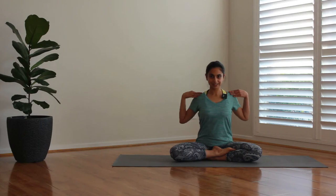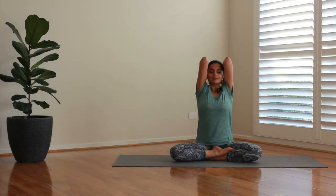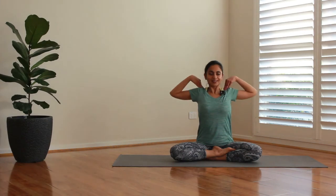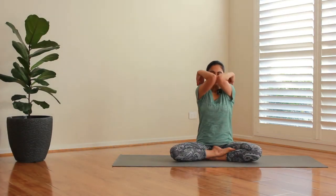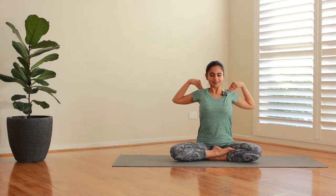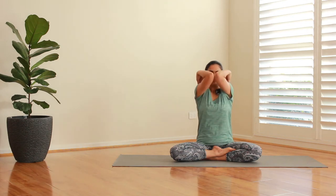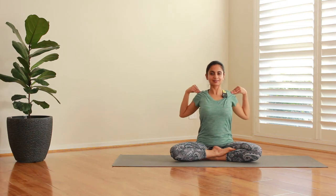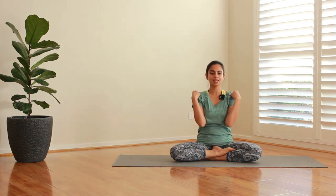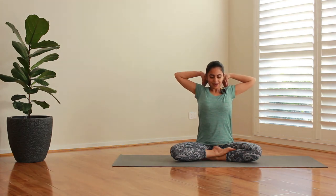Palms to shoulder. Let's do those big arm circles now. Breathing in and out — repeat for several rounds, rotating the arms in big circles with full breath coordination.